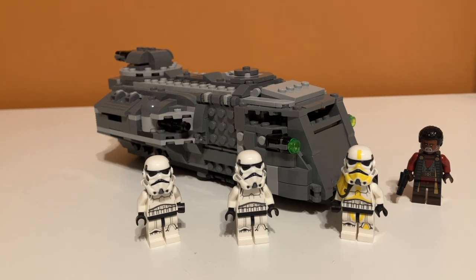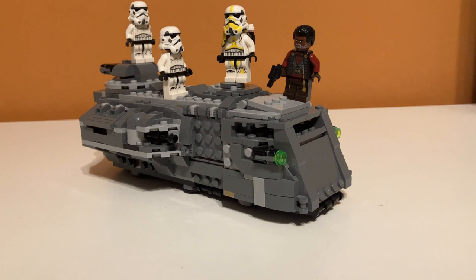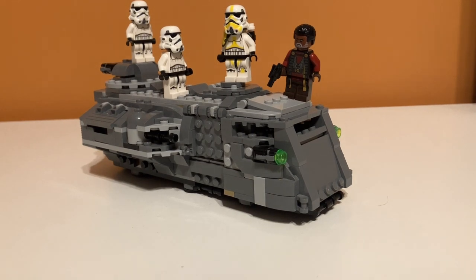So if you were just a displayer or collector, this would be an 8 out of 10. But if you were buying it for a kid or someone who really likes to play with their LEGO sets, it's probably a 10 out of 10. So, 9 out of 10 overall. That's my review of set number 75311, the Imperial Armored Marauder. If you enjoyed the video, feel free to like and subscribe, and I'll see you in the next one.